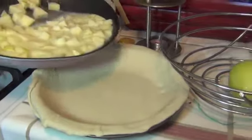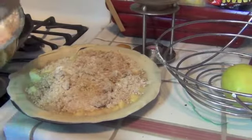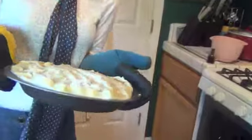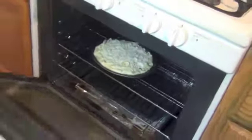Pour the pie filling into the pie crust and then add your pie topping, which you made in the beginning — it's a second step. Finally, place it in the oven for 45 minutes or until the crust is golden brown.